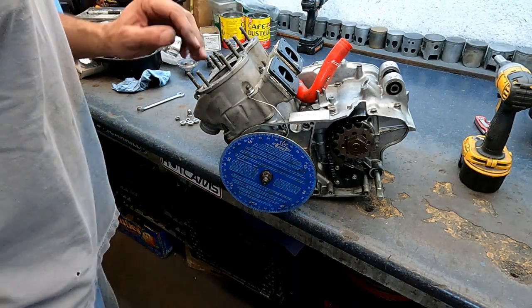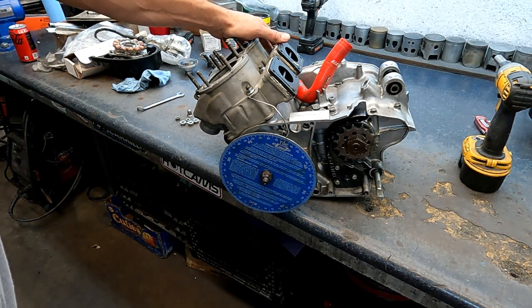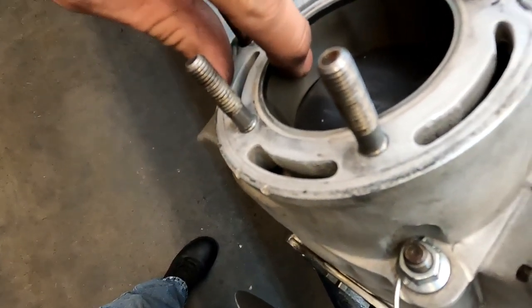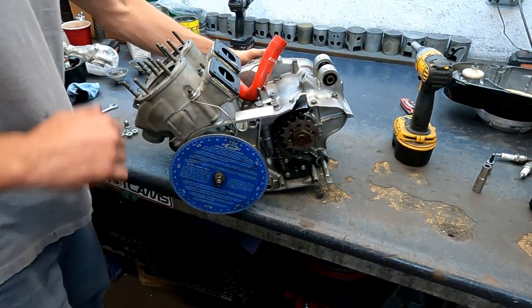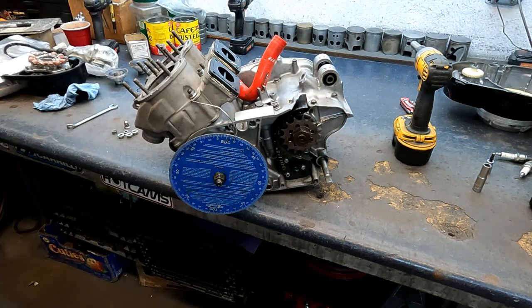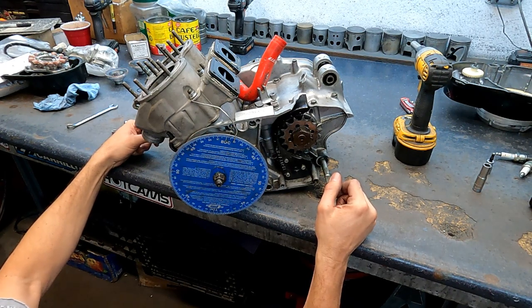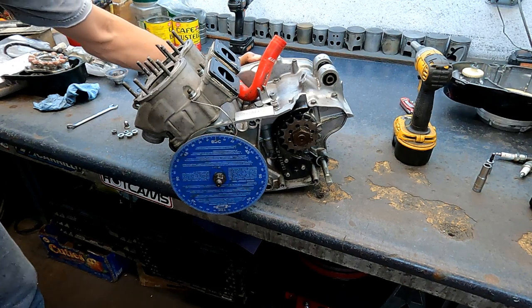Just pick yourself up a degree wheel at Jegs or Summit — this is the same thing as degreeing a cam in on a V8 motor. Get the piston at the top of one of the ports — this is the exhaust port starting to open up — top dead center it on the degree wheel, then see how long in rotation you go down to open the port, come back up, close the port, and see the duration. The exhaust duration came out at about 198-199°, which is good.